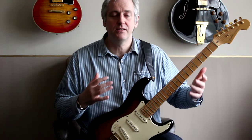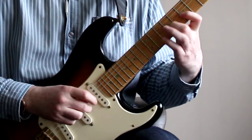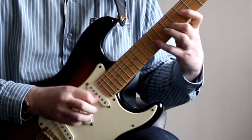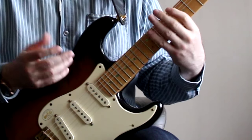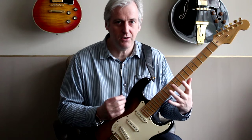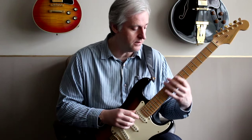One way of testing that is to test it with things like scales. When you play a scale — how free is it feeling? Which notes are you sticking on? Is there a particular area that seems to be more awkward than anywhere else? Those are the areas that you focus on.